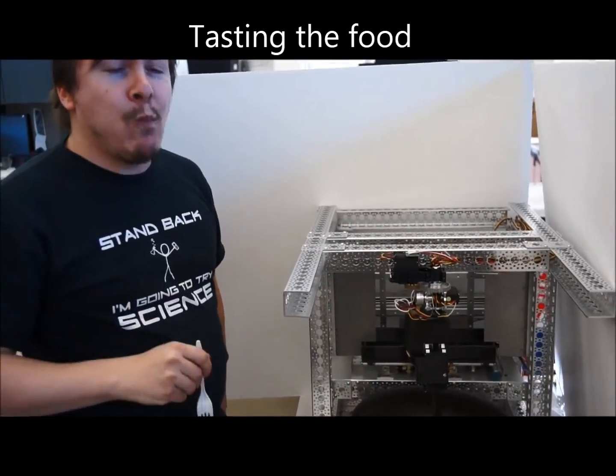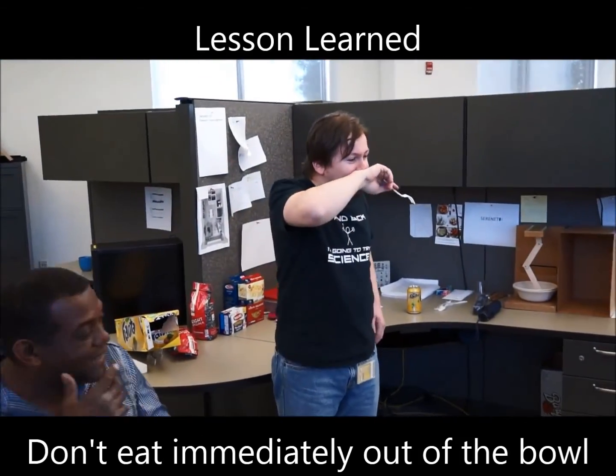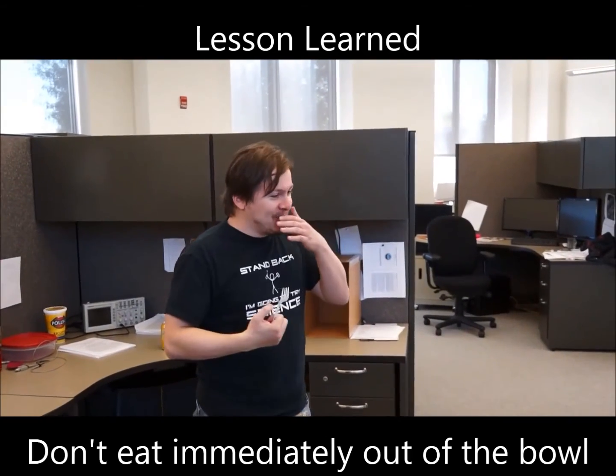Broccoli and pasta — how's that going? It's hot! That's why I drank it all, because it was really hot.